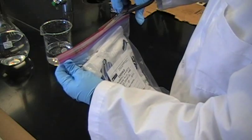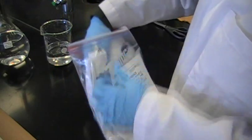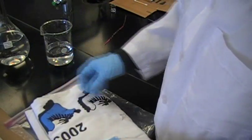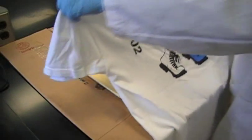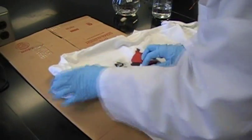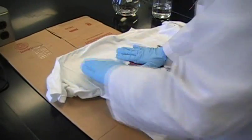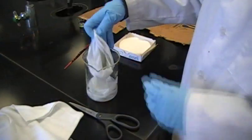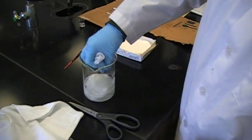The evidence is now ready to be processed. The seal is broken and the evidence is removed carefully. The shirt is placed GSR side down on a prepared photographic paper. A cheesecloth is soaked in acetic acid, wrung out, and placed on top of the evidence.